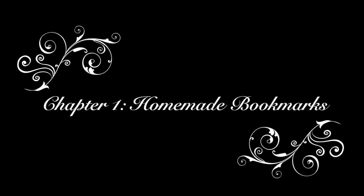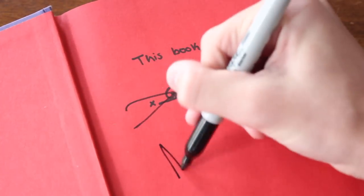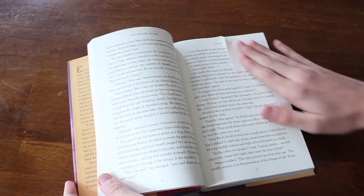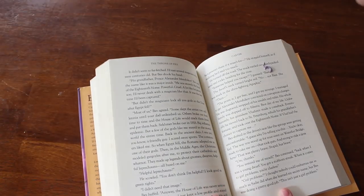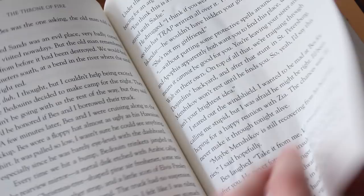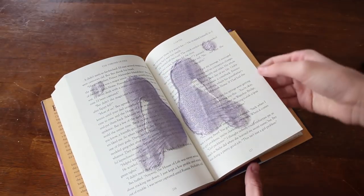Let's begin. The first thing we're going to be doing today is homemade bookmarks. You're going to need the book you're currently reading — wait, who the frick is this? Gabby Adams, this is not your book anymore. Anyway, just fold in the top corner and you have your own little bookmark. The second option: grab some paint and get a big splatter right on the page you're currently on. Open to that page and you get your own little paint splatter design — really beautiful and unique.